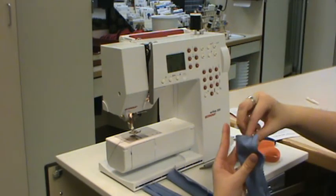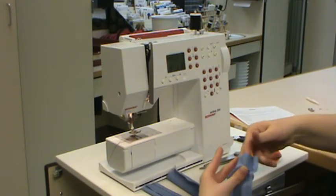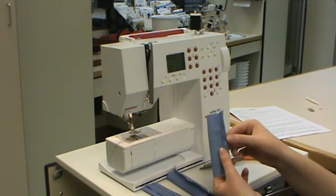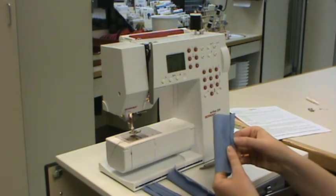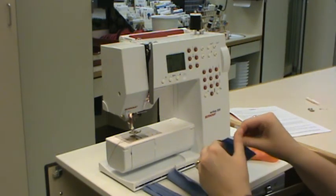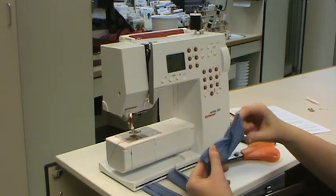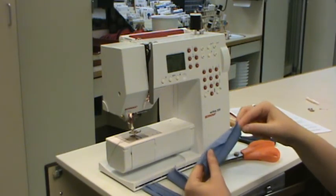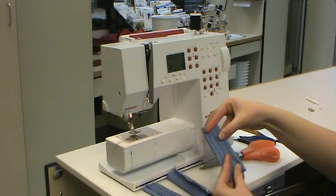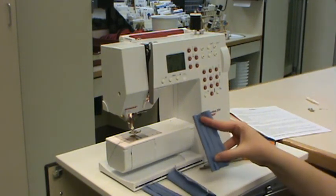We're going to open up our sample and press our pinked edges open — we want to make sure we open them and press one to each side. Make sure you go to the iron and press it flat. And then you are done with the seam finishes.